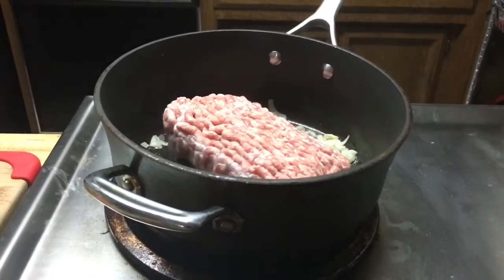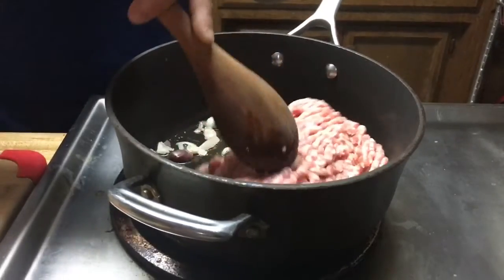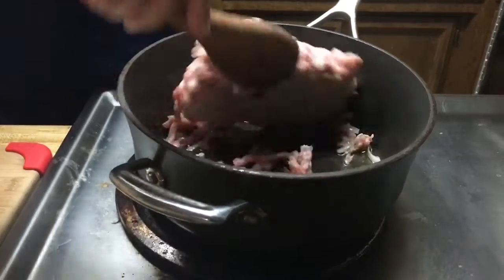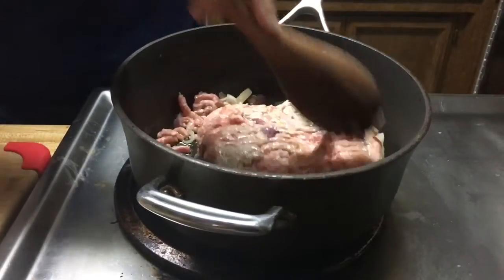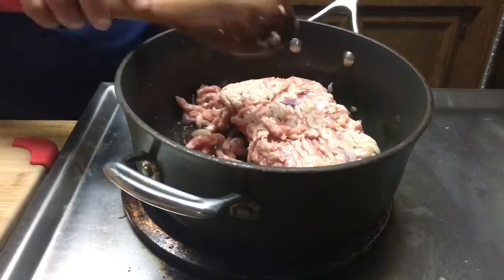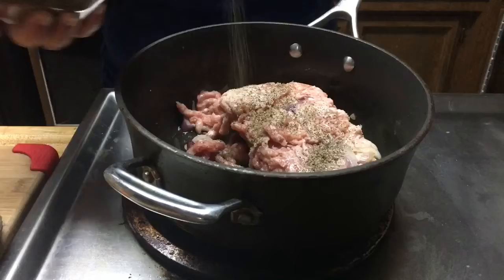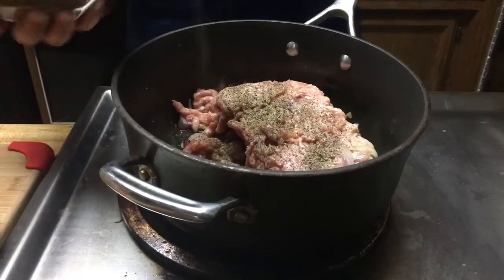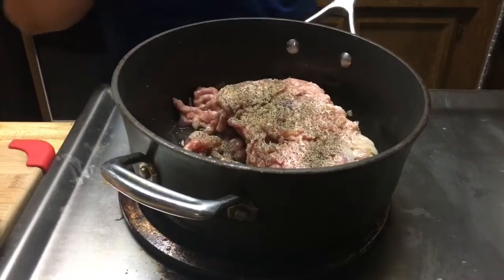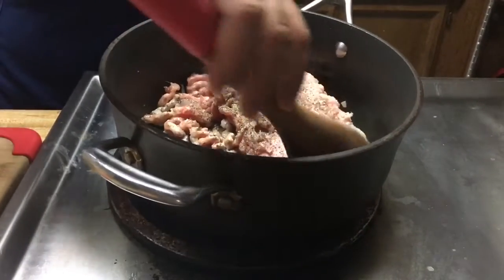And the ground pork I got from Winco, I'm going to sauté it right there. Then I'm going to add some black pepper — I'm crazy with black pepper. Just to let you know, when I'm cooking I don't really measure anything. It's eyeballing. It's up to you how much, depending on the way you want your food to taste.